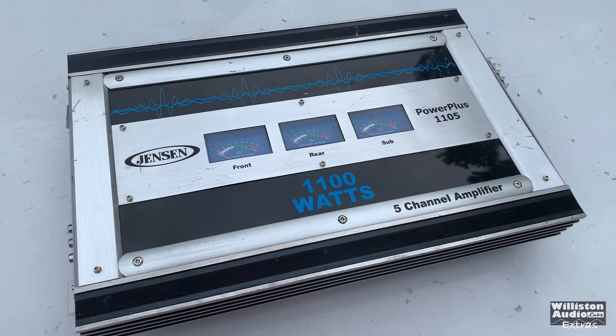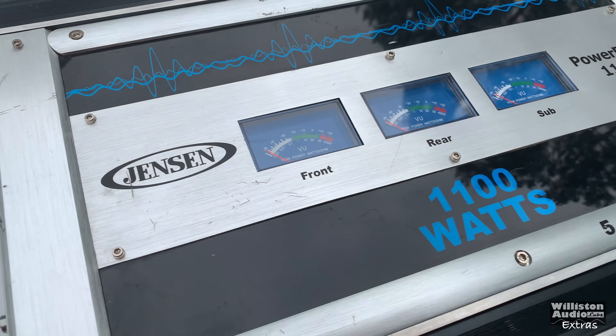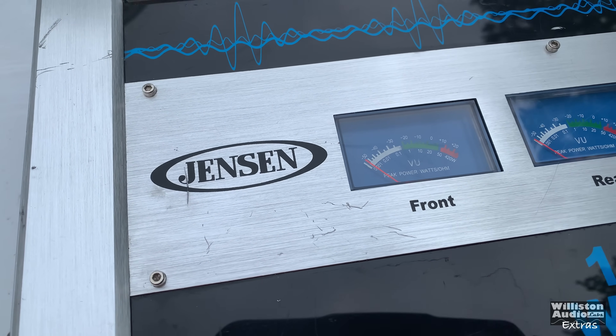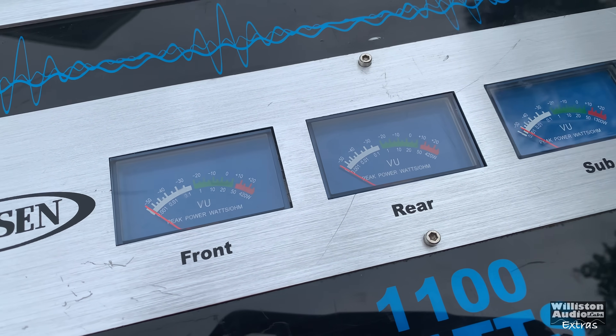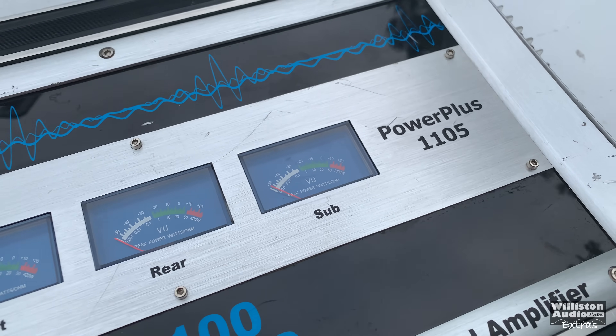Right off the bat you can tell by the amplifier it's trying to look kind of like a McIntosh with the VU meters and the silver aluminum. But yeah, anytime you have blue VU meters you kind of got me.